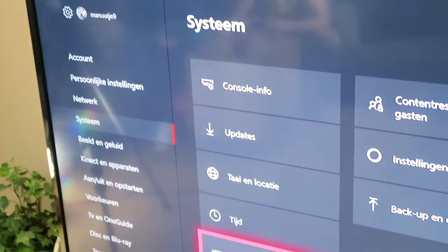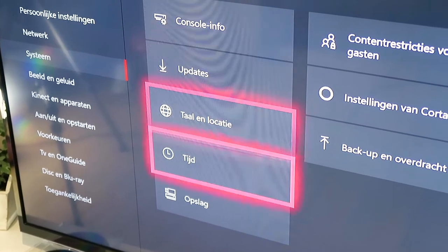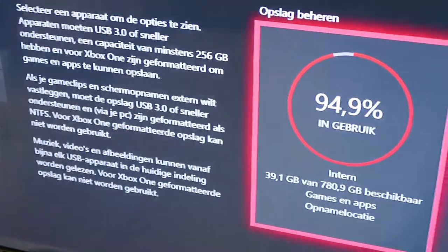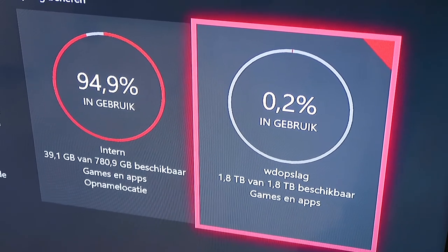The storage setting is in Dutch in my case, but you go to System, then Storage. You'll see either your internal memory or your WD drive memory, and you have to set the WD drive as default. Then when you install a game, it will be installed on the WD drive by default.